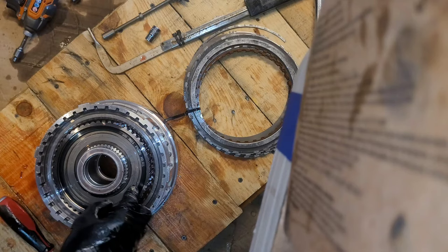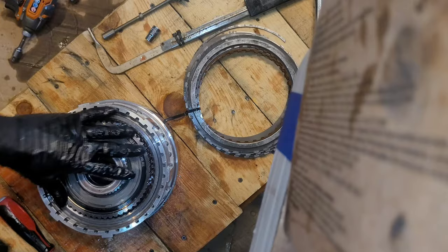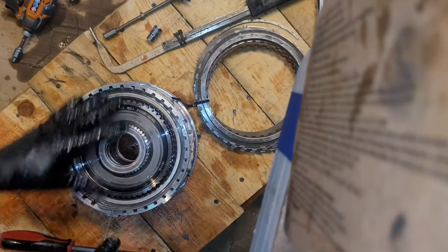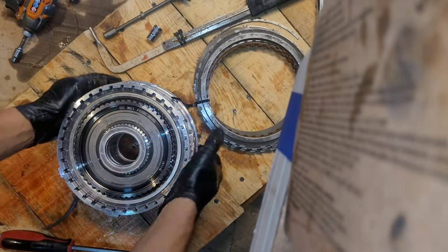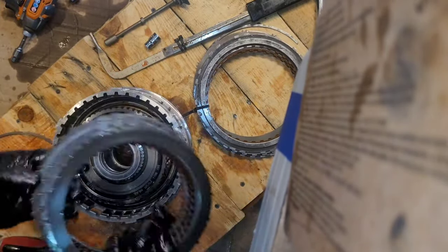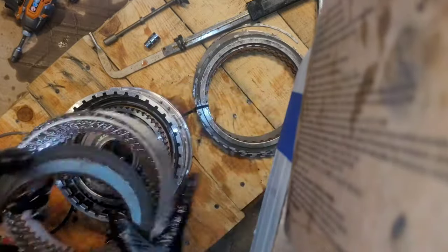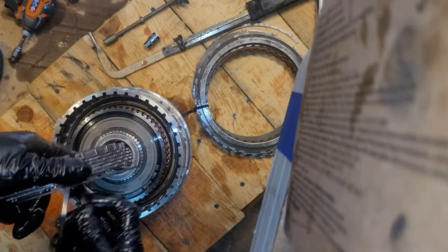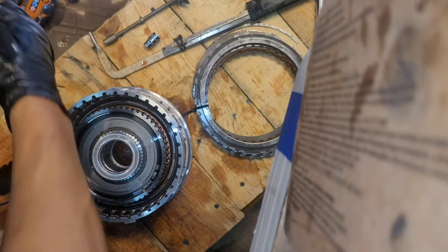I don't think these outer clutches are under pressure. Nope, not really. They're in good shape. I know it's a lot of clutches and a lot of different designs, but they're all specific to each of their housing, so you can't get them confused. It looks overwhelming, but it's not that bad.